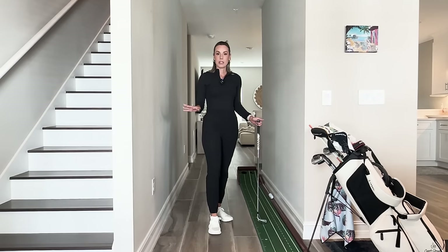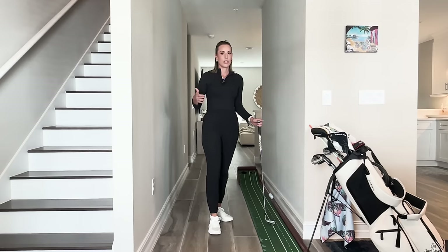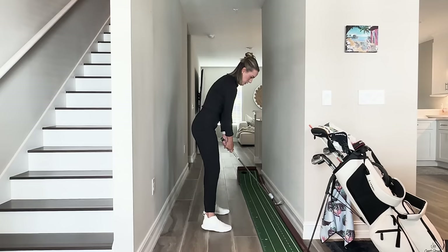You can do it at the driving range. You can even incorporate it into your actual pre-shot routine, which I love because it just reinforces the motion you're trying to make right before you swing. So the drill essentially is: set up, take it back to the top.